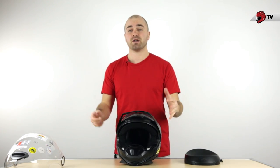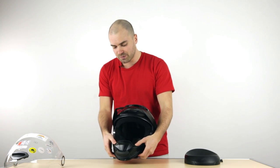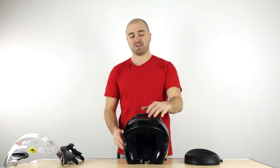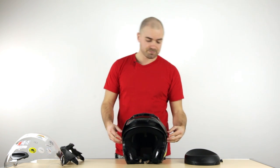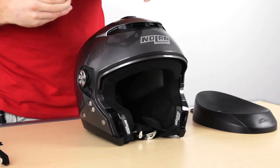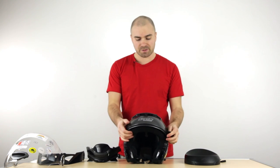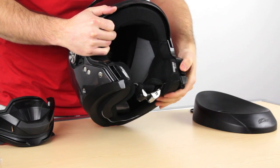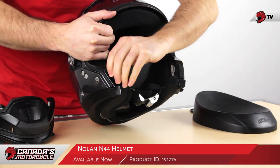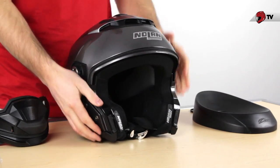Some people might prefer an open face helmet — no problem. We can take the chin guard right off. There are two aluminum buttons; push those in with your thumb and it slips right out. Now we're in our fourth configuration: the open face with the peak. And if you prefer, take the peak right off as well. So now we're in the basic open face style of the helmet. When riding open face, you'll want to place these little plastic inserts where the chin guard was — that's going to reduce any air intake from going in there, so you won't hear any whistling, and it makes the helmet safer.